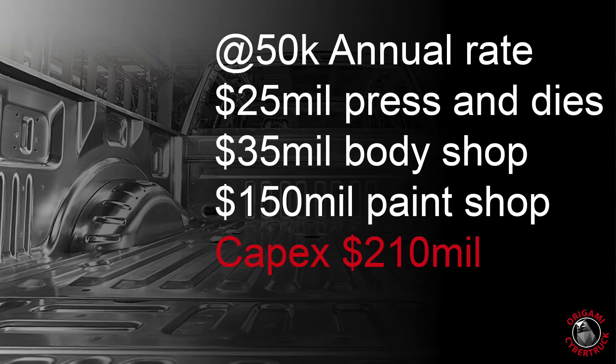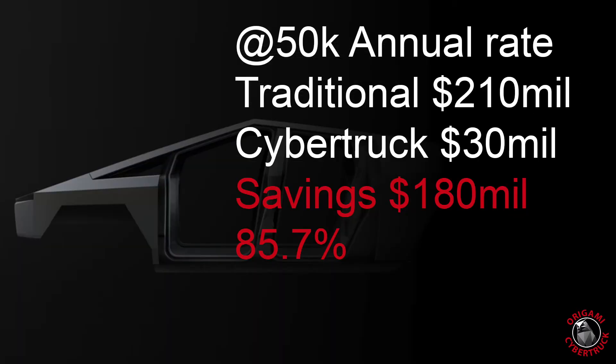Compare that to something like an F-150 pickup: about $25 million for presses and dies, $35 million for the body shop, and then here's the big one — about $150 million for a paint shop. So you end up with about $210 million just to produce the body at a run rate of about 50,000 a year. That's a savings of $180 million, or about 85.7% of the CapEx cost for making a Cybertruck as compared to a standard truck.